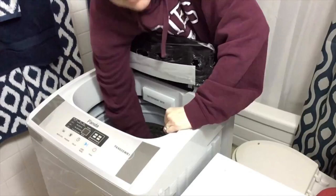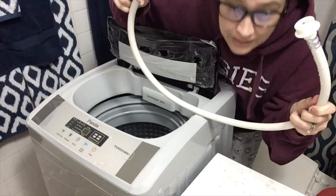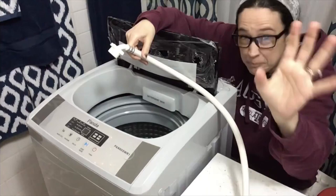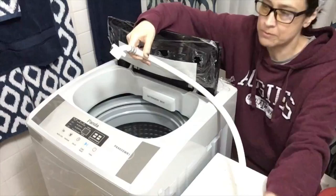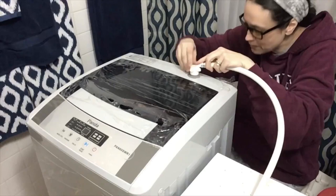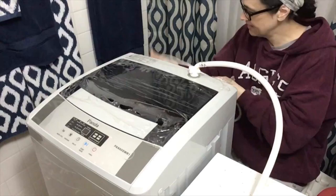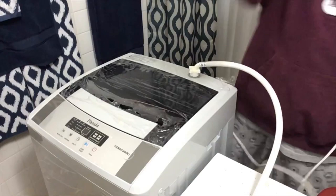We begin with the little water hose. I have an adapter on my bathroom sink — I'm not moving this camera because I have it duct taped to a shelf in the corner of my bathroom. There's a little metal doohickey that screws onto my bathroom sink, and then this screws onto the back of the Panda portable washing unit.